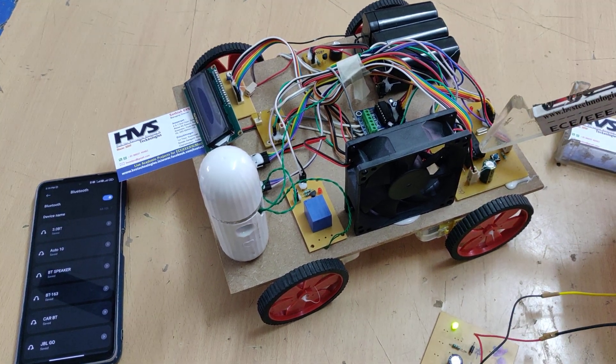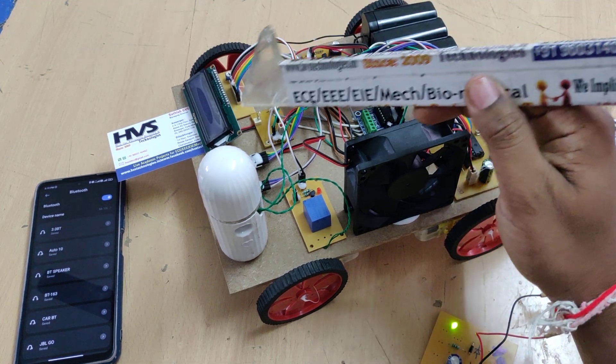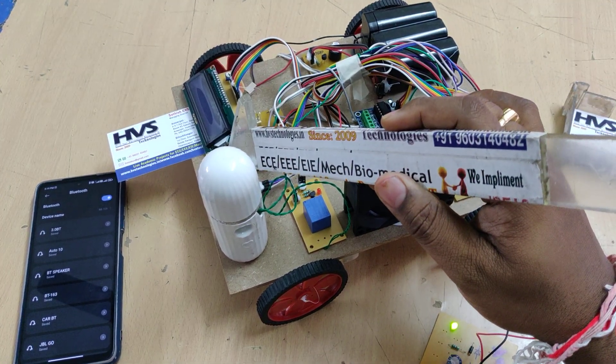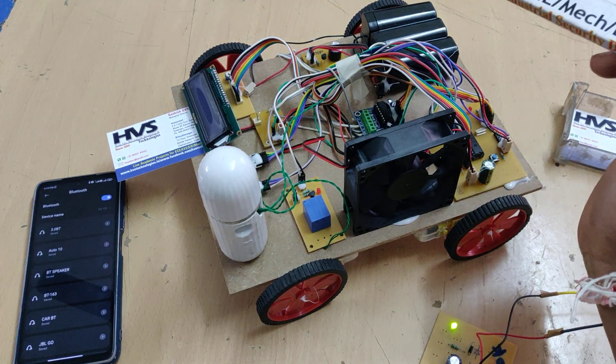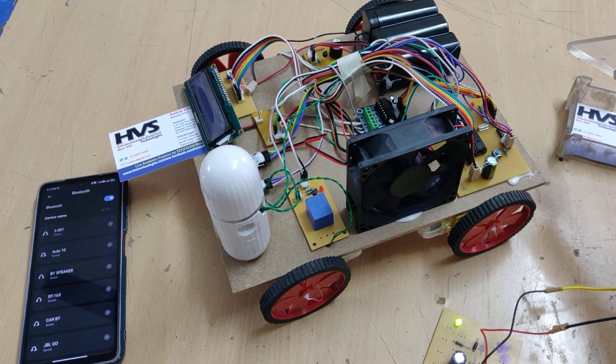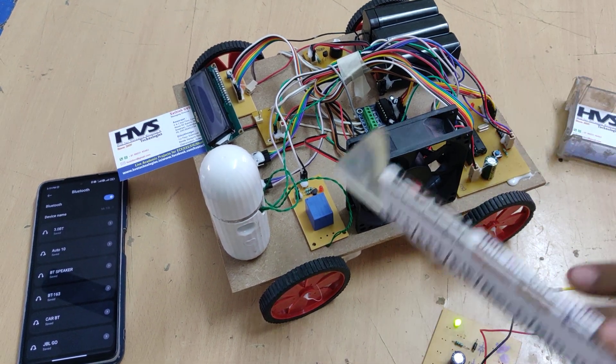Once powered, the microcontroller starts reading inputs from sensors and input modules. The input module is the HC-05 Bluetooth module, the sensor is the DHT11, and the output modules include the L293D motor driver along with a relay.